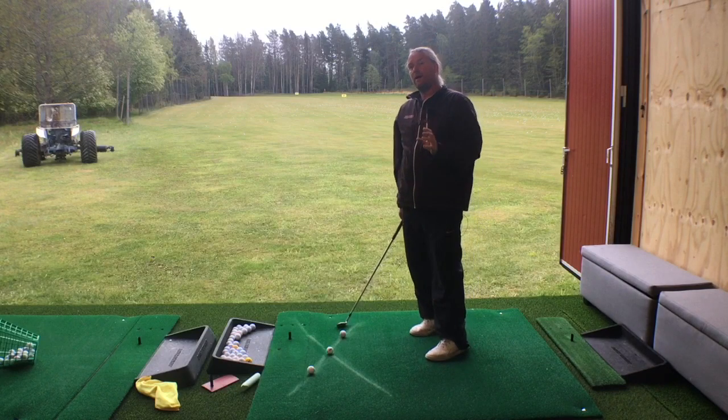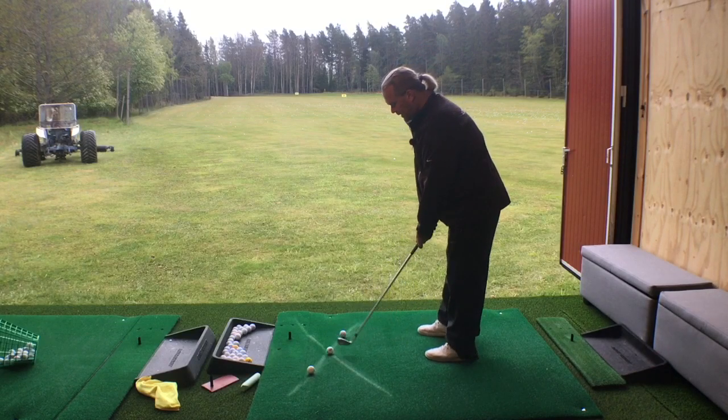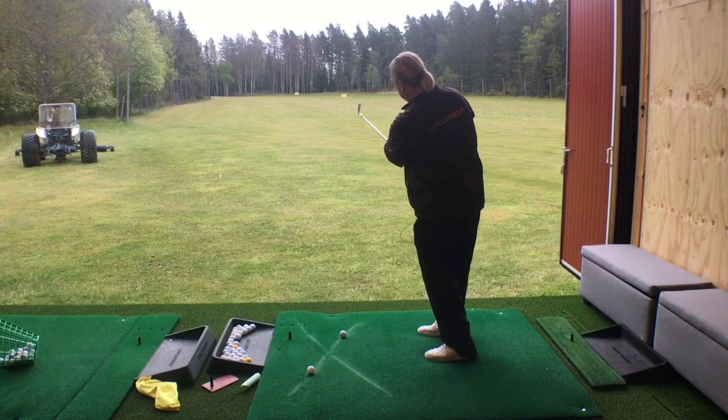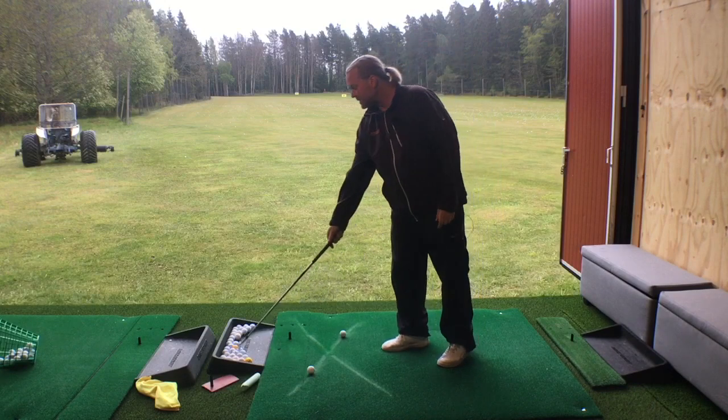Even if the driver is the big problem, you need to start with the short club — this is just the pitching wedge. I only need to get the feeling that I can swing from the inside. It's not even a good golf shot, but it's from the inside and out.